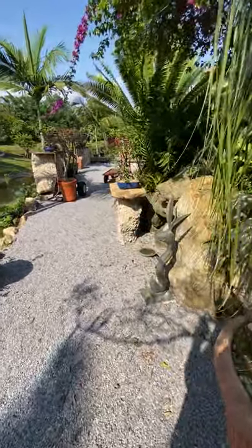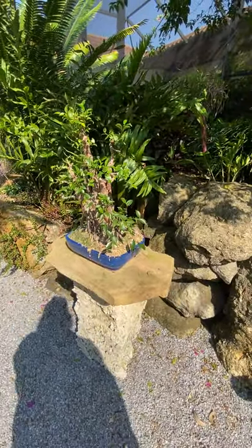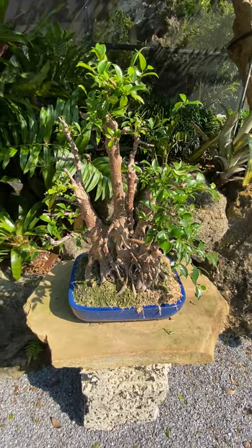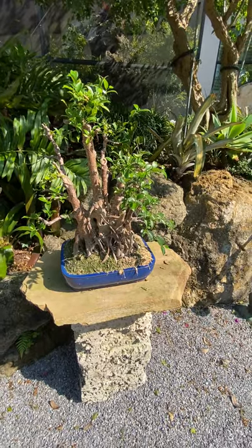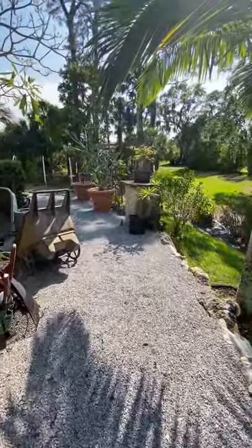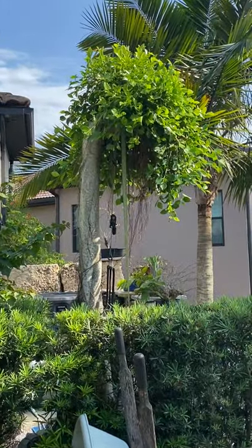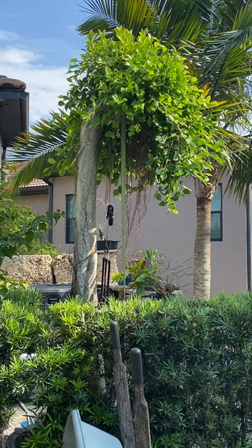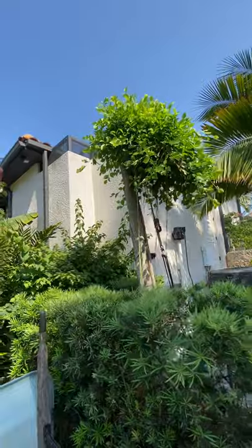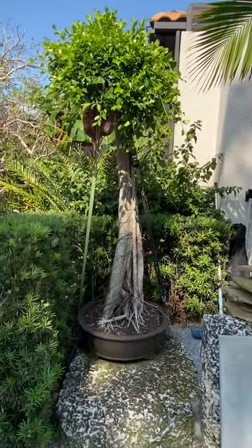Before I go out and show you the banyan — that extra leaf actually belongs to this ficus. This guy looks nice. I defoliated it and cleaned it all up a month or two ago.